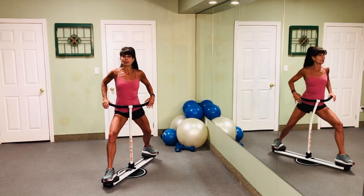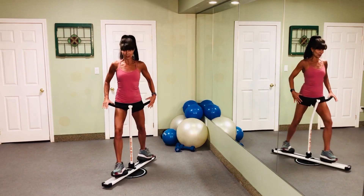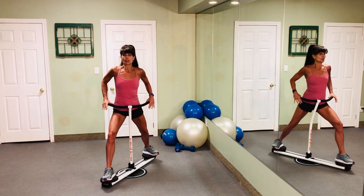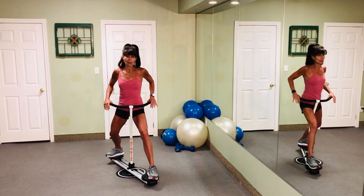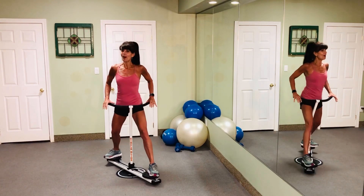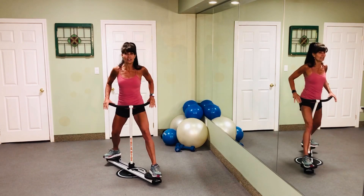With the Circle Glide, with a slight pivot, you are now into perfect lunges. The lunge is one of the most effective exercises for your lower body — not only great for your thighs but also great for your glutes. With a quick swivel, I'm easily into working the other leg.